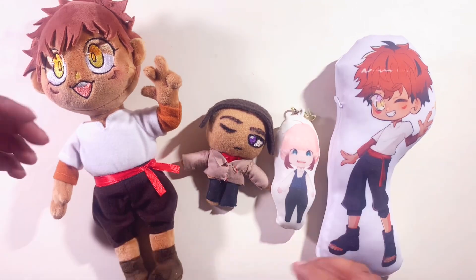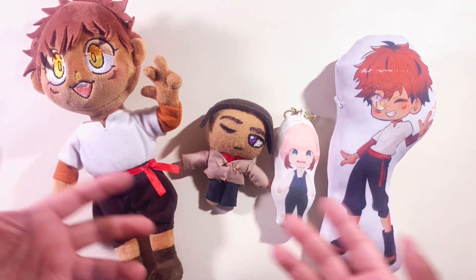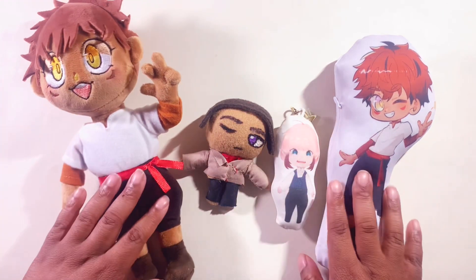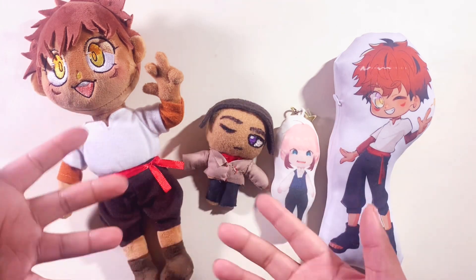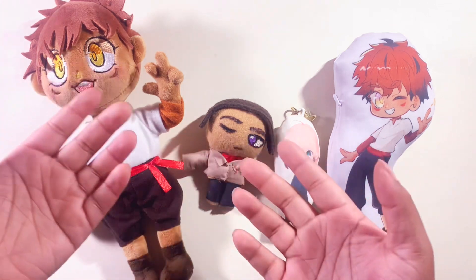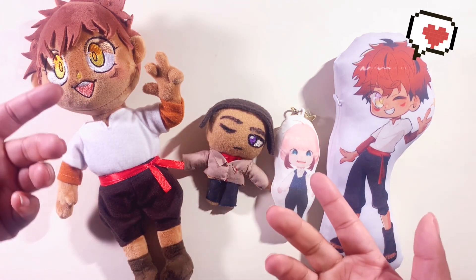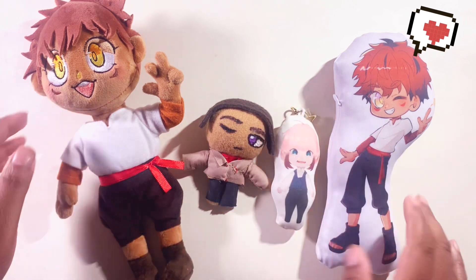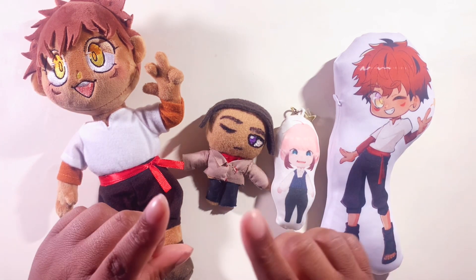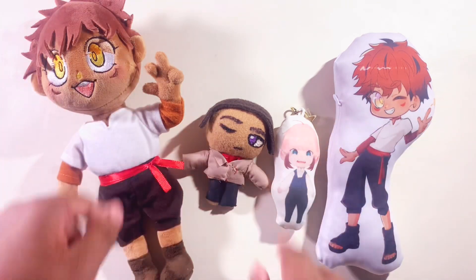I want to also thank the manufacturers and the people who worked on making my plush dream come true. If you guys enjoyed this video and want to see more crazy and weird content like this, subscribe — it's free, come on now. If you liked the video, like the video. I will be seeing you guys until next time — stay mofu mofus.